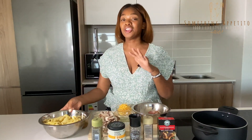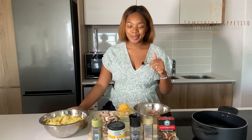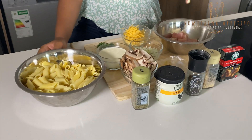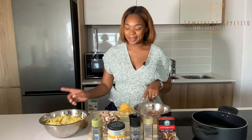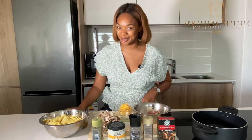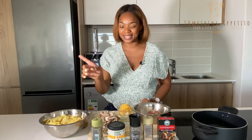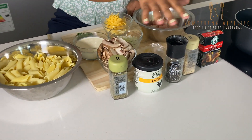First things first — for a creamy pasta I use penne pasta. I don't know why, I think it's aesthetically pleasing. I have my chicken fillets, diced, about two. Then a cup of cheese, 125ml of cream, portabellini mushrooms, a little onion, some garlic, and some seasoning — you can use whatever seasoning you like.